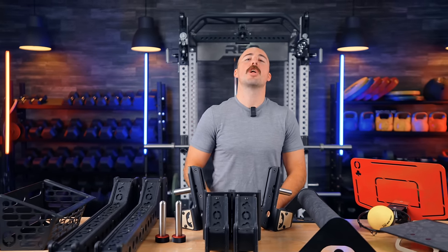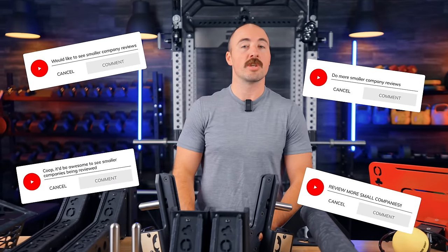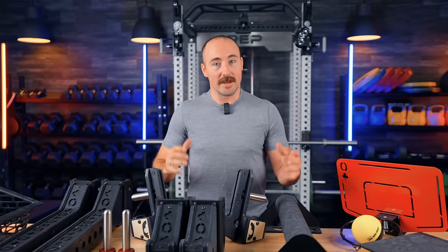Hey guys, it's Coop from Garage and Reviews, and today I am reviewing pretty much everything Oak Club makes. Oak Club is a smaller company based in Canada — they make everything in Canada, actually. You have made serious requests about us doing more smaller company reviews, companies not like Rogue Fitness, Rep Fitness, some of those bigger guys. And so that's what we're doing.